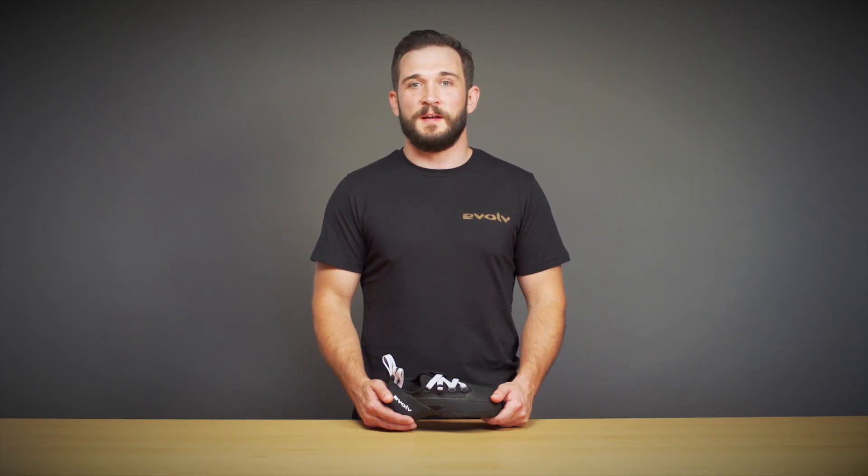This shoe was designed with intent by Daniel Woods and tested rigorously in conjunction with Paul Robinson and Daniel Woods.